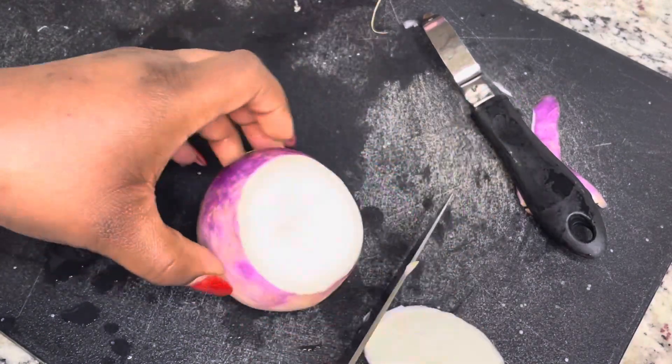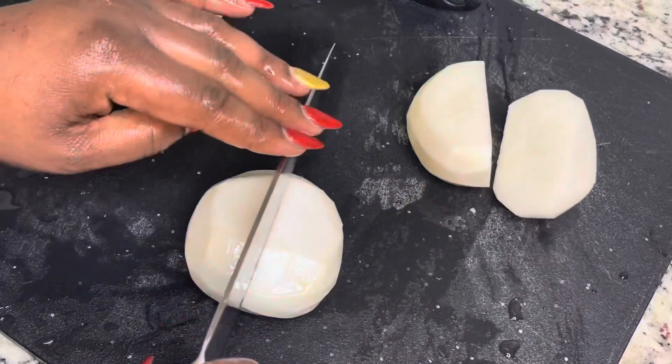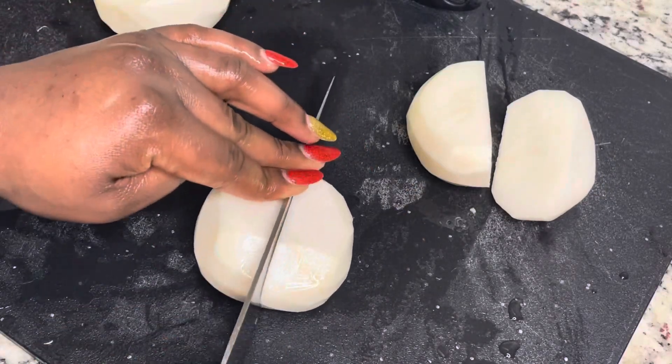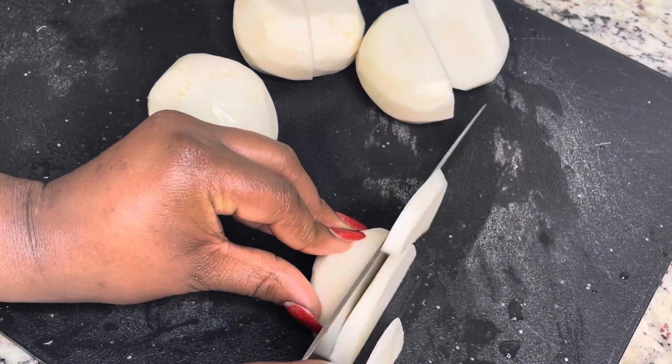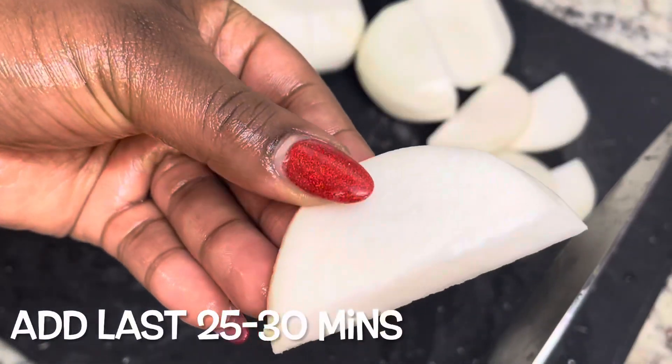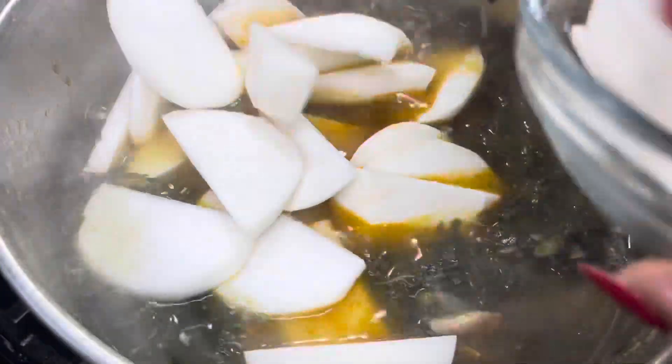Turnip greens for me ain't turnip greens if you don't add the turnip root. I am just peeling this, then I'm going to rinse it off and cut it into some slices. It is kind of hard to cut, so please be careful. You want to add this the last 25 to 30 minutes of cooking because you don't want your turnips to be soggy.